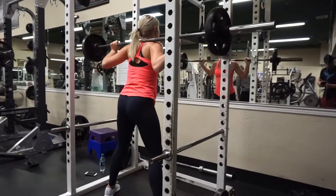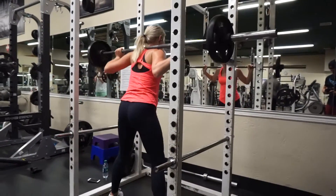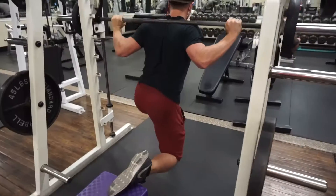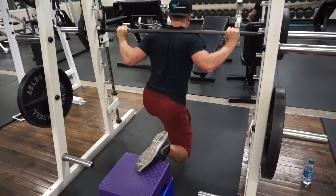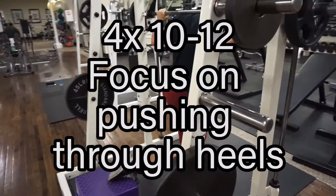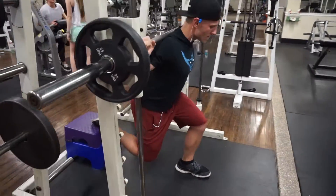I see a lot of people do that and it's pretty injury prone — when they're trying to stand up they can just blow out their back. She has a slightly higher bar placement which is totally fine, it's going to load up your quads a little more. But the biggest thing is trying to sit back and really push through your heels.